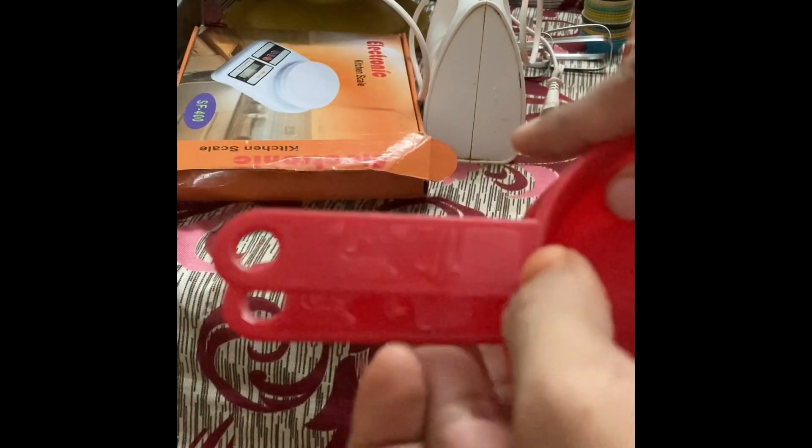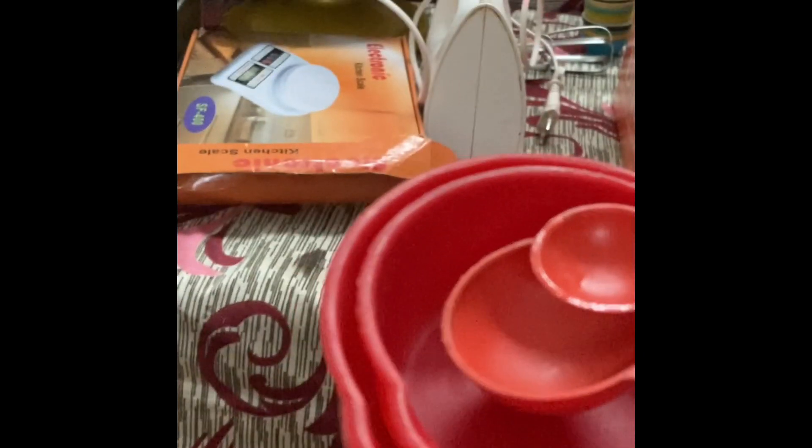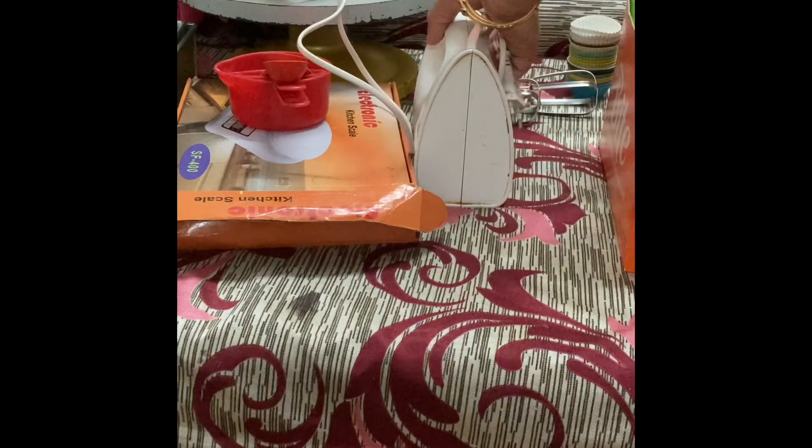The second thing is, if your recipe calls for measuring cups, you can use these measuring cups which are readily available in the market. They show the measurement as one cup, half cup, one tablespoon, half tablespoon, one teaspoon, half teaspoon, and everything. But only use this if the recipe calls for it — do not assume one cup equals 200 grams.